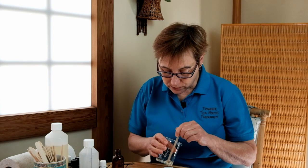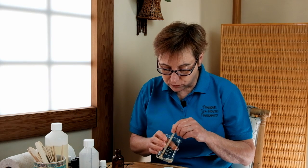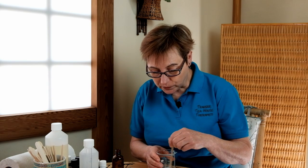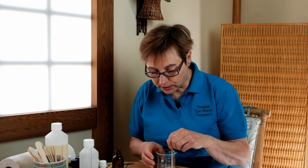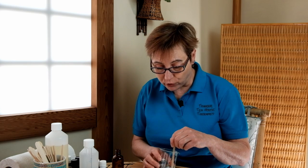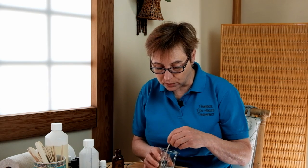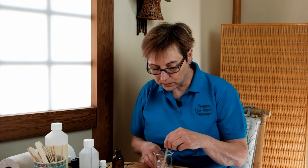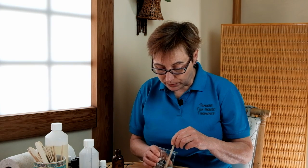Now all we need to do is just mix these together so that they are blended into the solubiliser. I'm going to leave it just for a few moments to give the oils the opportunity to disperse into the solubiliser before I add the water. You want to make sure that it's nicely blended in and dispersed. I think that's nicely blended in there.